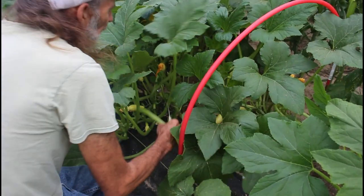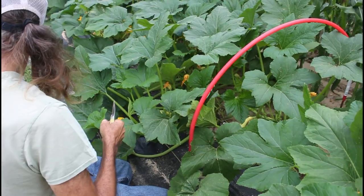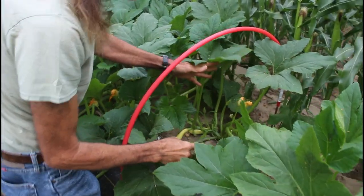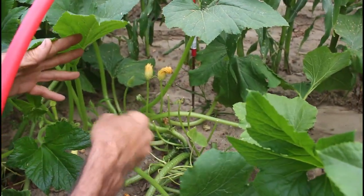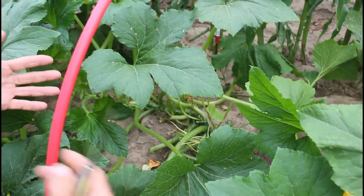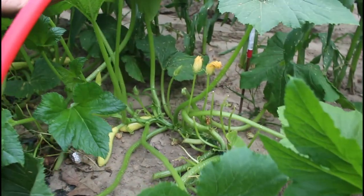I know you're thinking, man, you're taking a lot of leaves out — but let me tell you something: it's not going to matter. Look here now — see how much more open this is? These flowers can now come in, the bees can find everything, the air can circulate around through here. And we actually have squash in there that we didn't know was in there before because the leaves had them covered up.